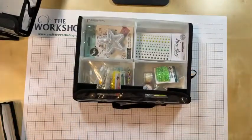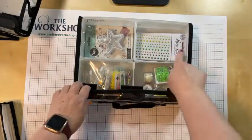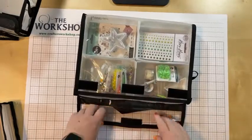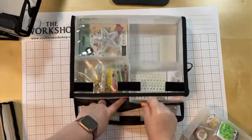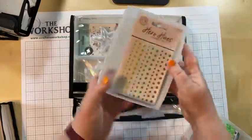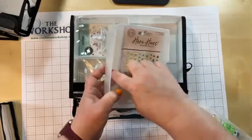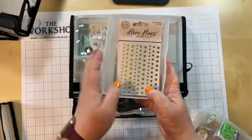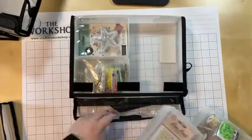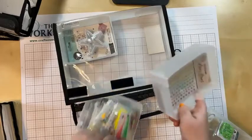Moving on to the four drawer unit. I think it is perfect for organizing your embellishments. Whether you've got square enamel dots — you just pull out the drawers to access them. Most enamel dots from different brands come on similar-sized cards. You could fold that branding piece back. So Spellbinders, Hero dots — all in here, easy to flip through.